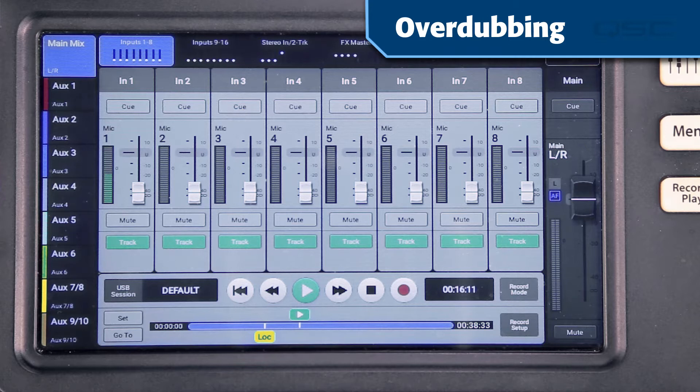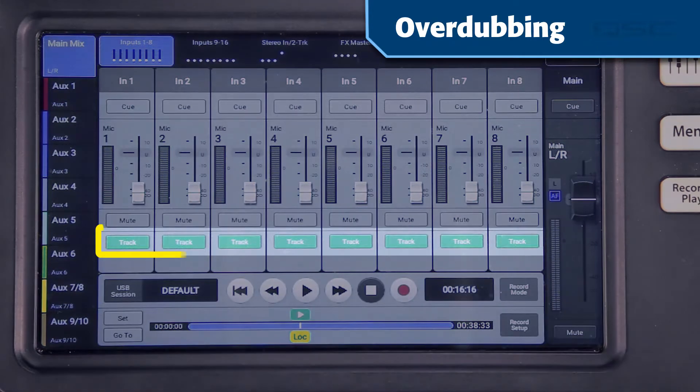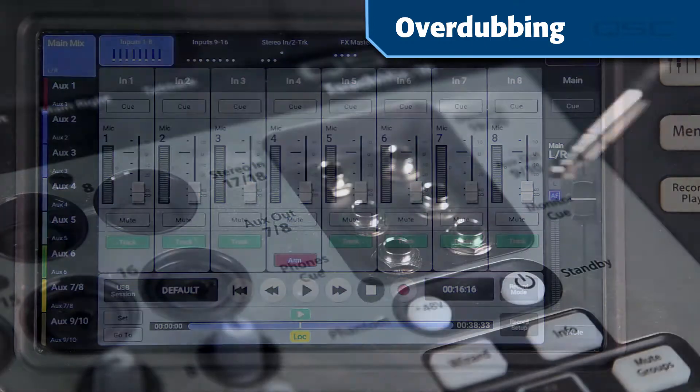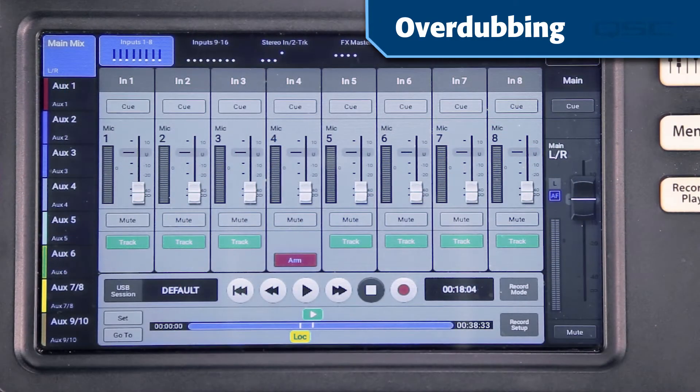Find a point in the session just before the song starts and set the Locate point. Next, make sure that all the channels are set to Track as their source. Arm the acoustic guitar channel and set up the headphone mix for the guitarist. Once the guitarist is comfortable with the mix, return to the beginning of the song by tapping Go To and touch the Record button.